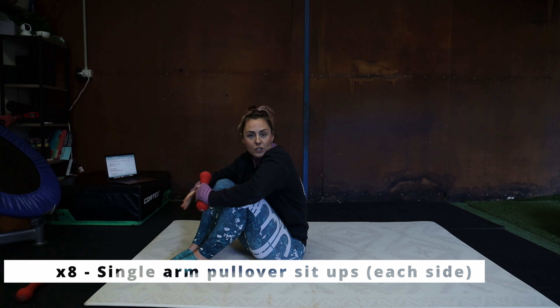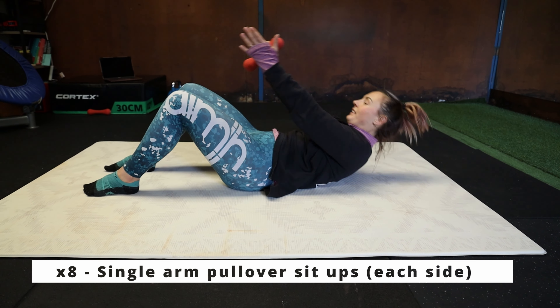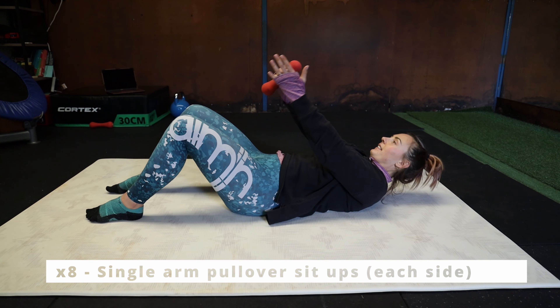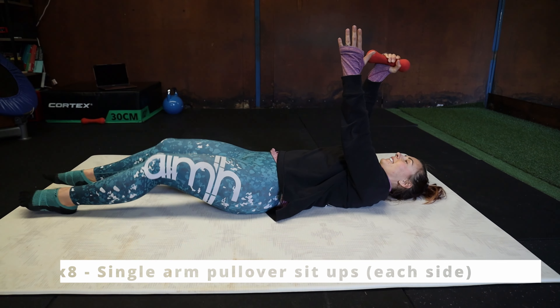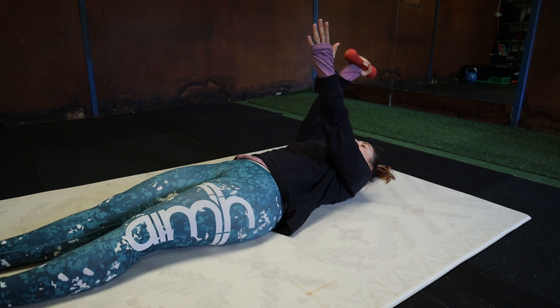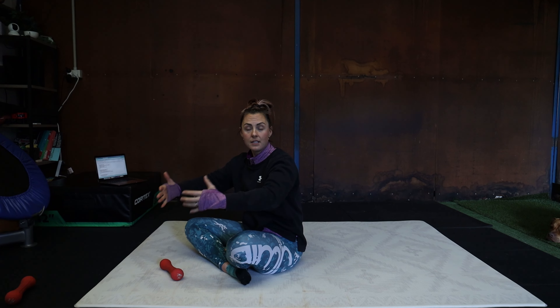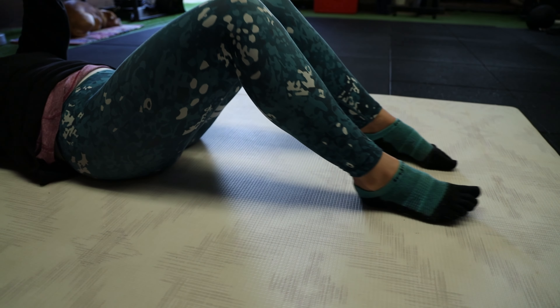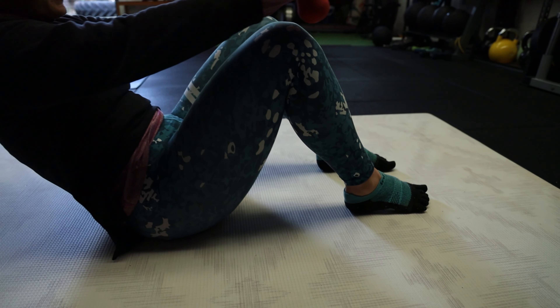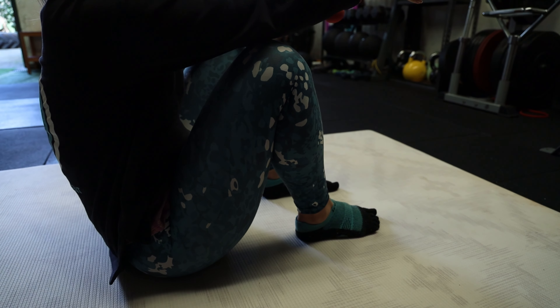Next up, we're going to do single arm pullover sit-up. Take your can of beans, bottle of wine, drink bottle, whatever you've got, and hold it in just one hand. Reaching back and then sitting all the way up. If you want to make it easier, you can do it with straight legs. We're going to do eight with it in your right hand, then swap over to the other hand and do another eight reps. The harder it is, the closer your feet are to your body. If you want to make it easier, completely straight legs. If you want to make it harder, bring those legs all the way in. This is warming up the shoulders and working the core at the same time.